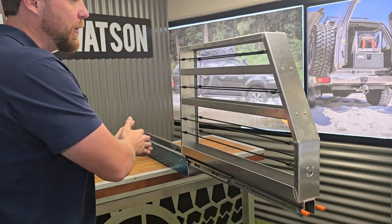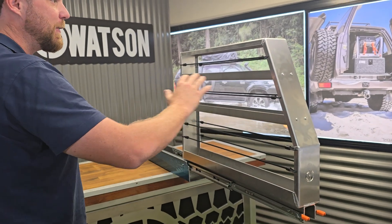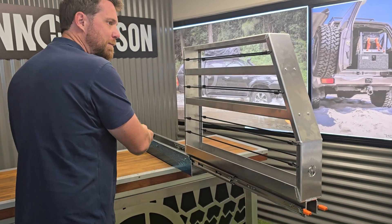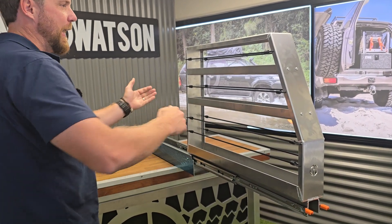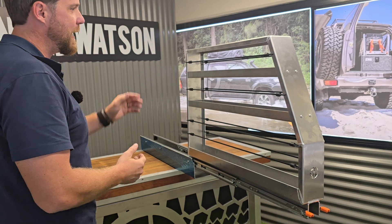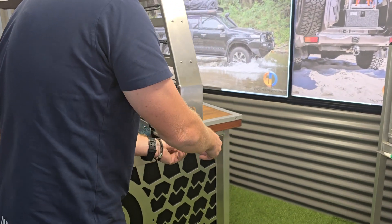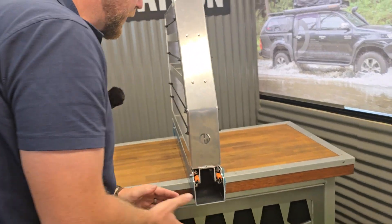It has that lock-out, so once I've pulled it out I can get what I need without it moving back and forward. And obviously that full extension as well means that I've pulled it completely out of my canopy and I can access it from both sides without having to reach in at all. So nice and easy to work with this one. When you're done, you just press on those levers and close it like so.